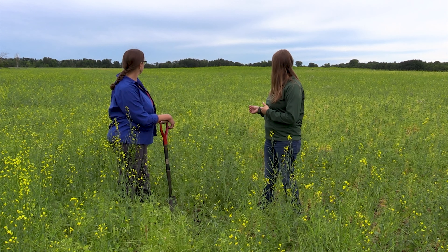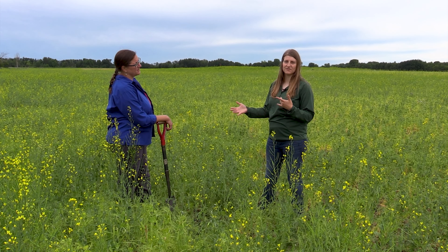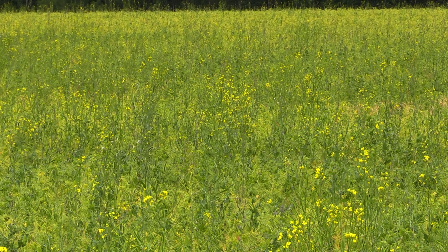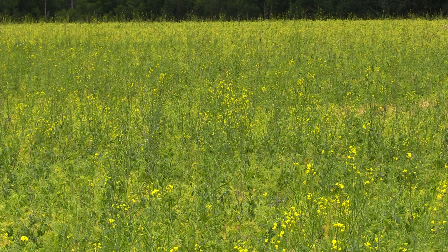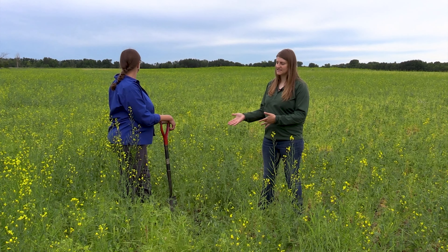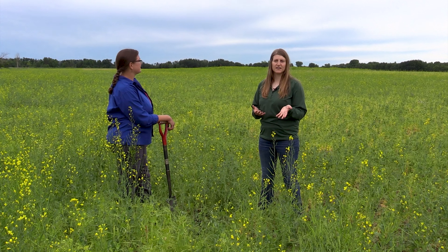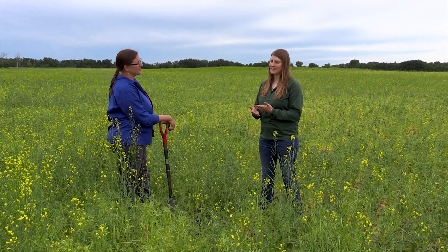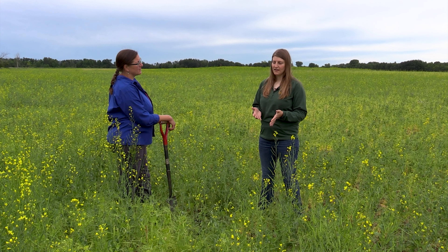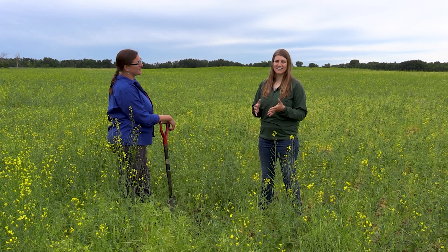They seed about two to three pounds of canola alongside the peas. No nitrogen is put down, hoping the peas will provide some. They didn't even fertilize this field this year. Some spots the peas do better, some spots the canola does better — and that's kind of the beauty of a poly-crop.